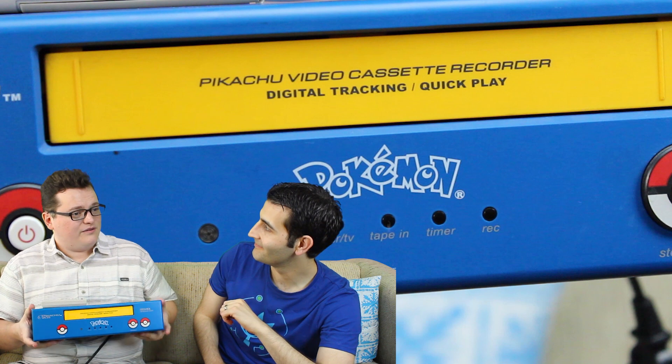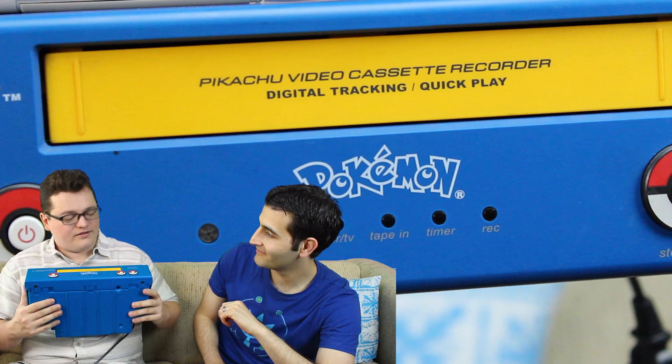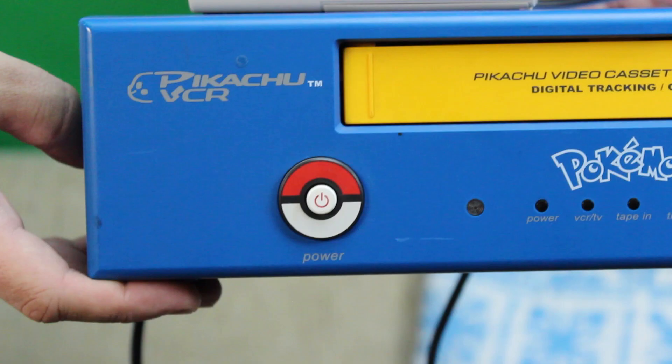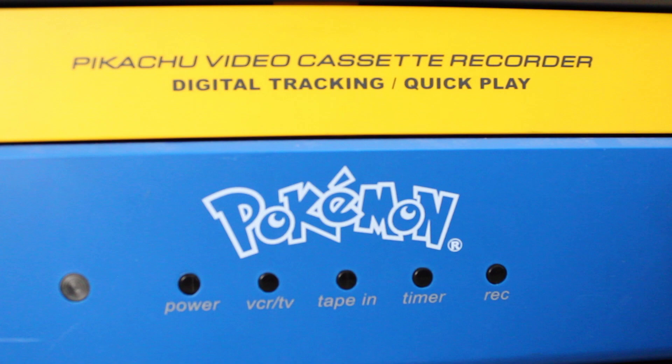It actually has way better video quality than you would have ever expected out of something that was clearly just a cheap kids' VCR. I was wondering, obviously it's Pokémon, but what about it is Pikachu? It just says Pikachu, and the remote is Pikachu-shaped. Which is funny, because you'd think the part that the kid would hold onto the most is the part that got lost. But you can tell there's Velcro for where the remote goes — so some parent was like, you lost another remote, can't lose it now, can you?